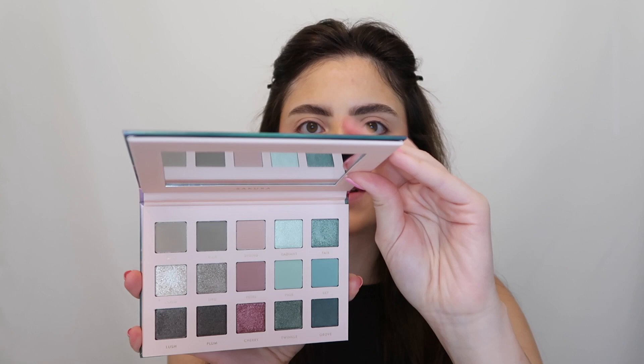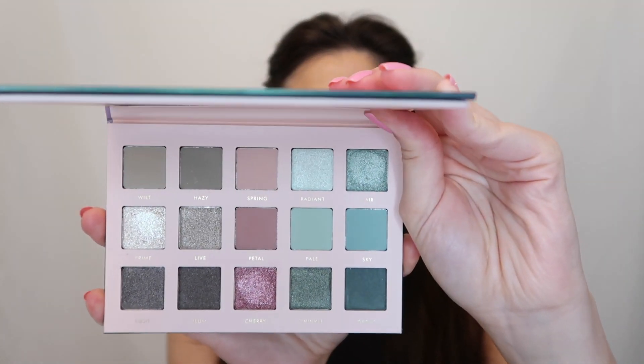Hey guys, it's Victoria, welcome back to my channel! In today's video I'm going to be trying out a new alter ego eyeshadow palette — this is the alter ego sakura palette and it's just like a japanese cherry blossom inspired palette. It's really really pretty, there's a mirror on the top up here and these are all the colors.